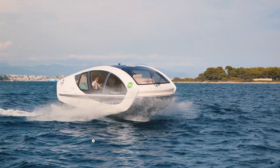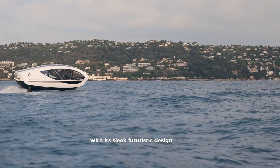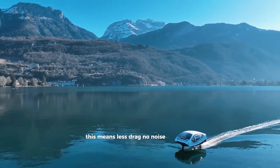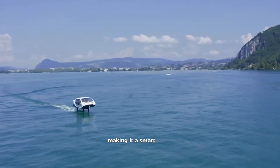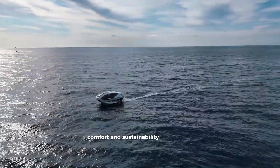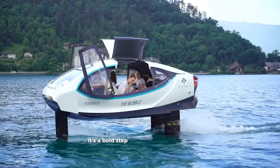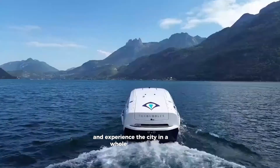Meet Sea Bubbles, the next-gen electric water taxi built to transform city travel. With its sleek, futuristic design, Sea Bubbles glides above the water using advanced hydrofoil technology. This means less drag, no noise, and an ultra-smooth ride. It's 100% electric, producing zero emissions, making it a smart, eco-friendly choice for urban commuting. Cruising at up to 22 knots and carrying up to 12 passengers, it blends innovation, comfort, and sustainability all in one. Plus, its design leaves no wake, helping protect aquatic life. Sea Bubbles isn't just transportation — it's a bold step toward a cleaner, smarter future on water. Get ready to float above traffic and experience the city in a whole new way.